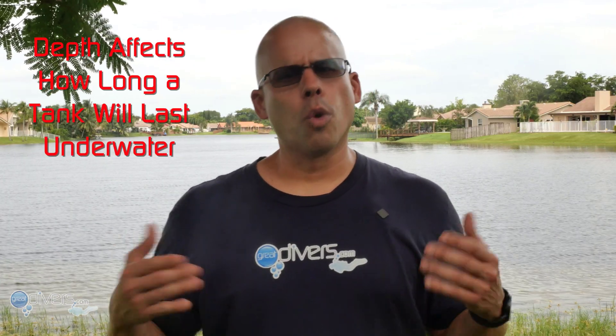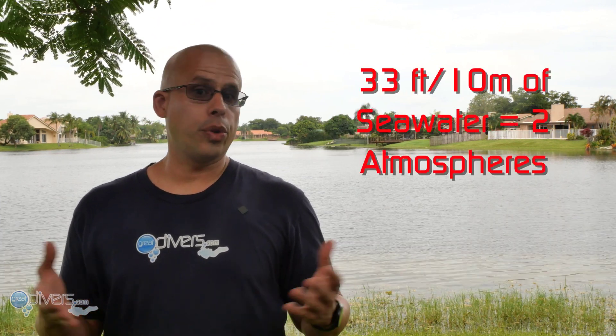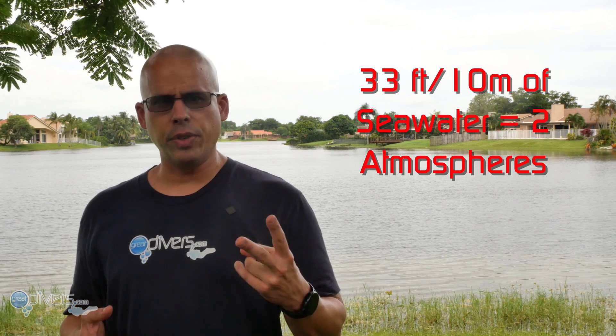Now we're going to talk about depth. The deeper you dive, the more gas you breathe, so you have to take this into account when considering how long a tank is going to last underwater. As divers, we were taught that at the surface you are at one atmosphere of pressure. When you descend to 33 feet — 10 meters of seawater — you are now at two atmospheres; you've essentially doubled the pressure.